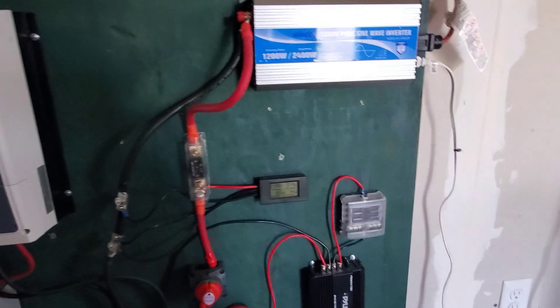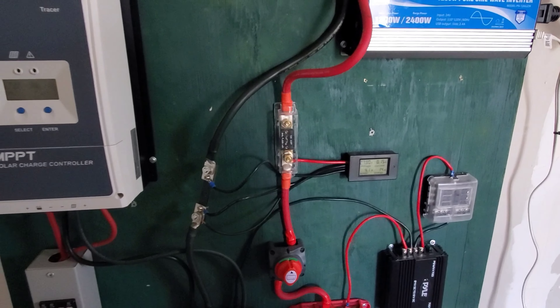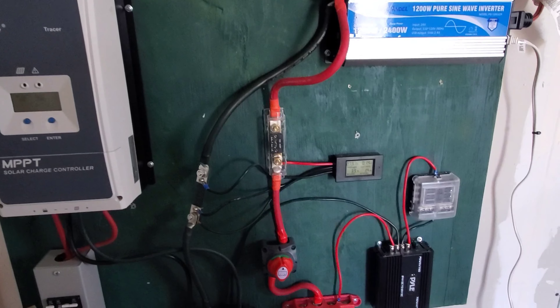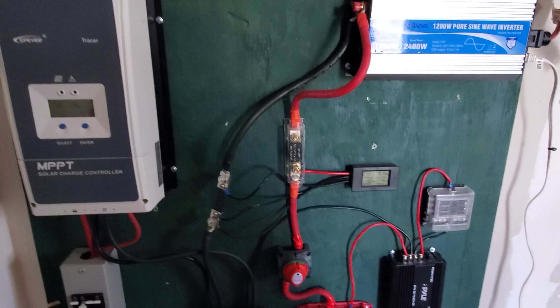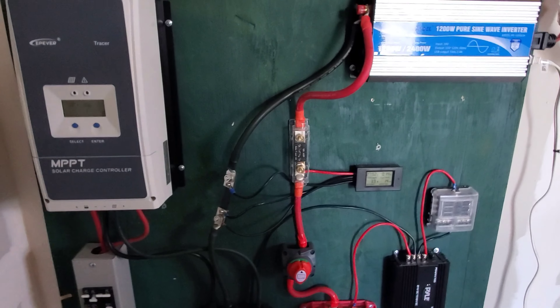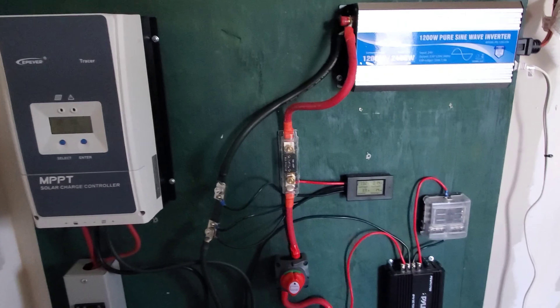I watch TV in here at night. It does everything I need it to do — I can run my laptop off it, and I've never been below 70% on my batteries. Take your time putting it together, use the right gauge of wire, and you're going to have no problems at all.